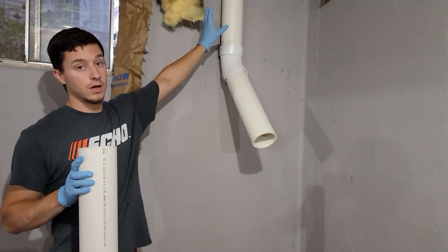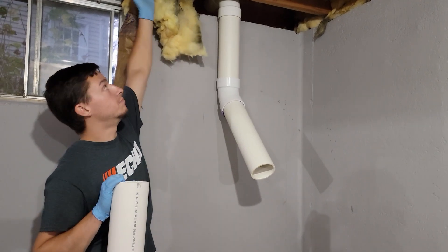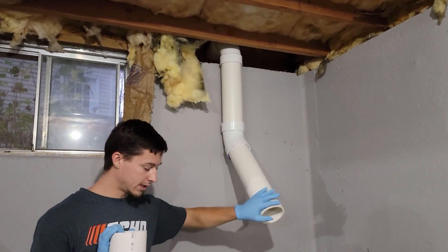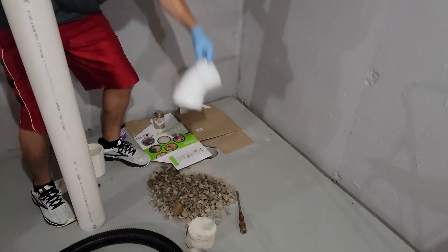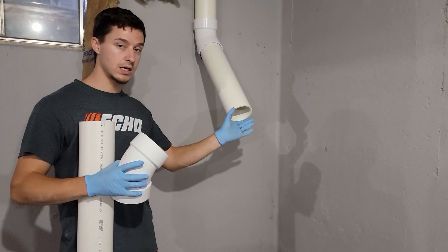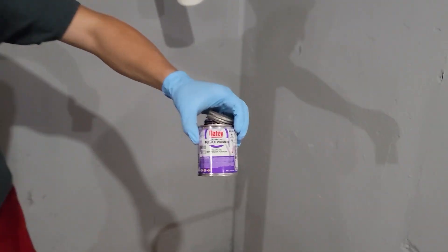We're gluing the pipes together. We already glued this section of pipe and I'll run through how to do it quickly. We glue the top first because this beam — this runner — is in the way, so we start at the top and work our way down. Now we're getting to the last bit of piping connection inside. We're going to take this 45-degree fitting, put it on this long piece, put the long piece into the hole, and then connect it onto the already-assembled pieces.